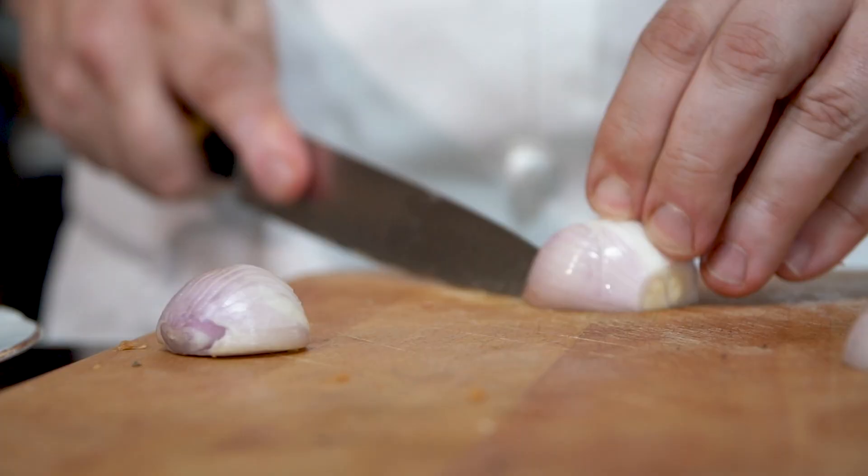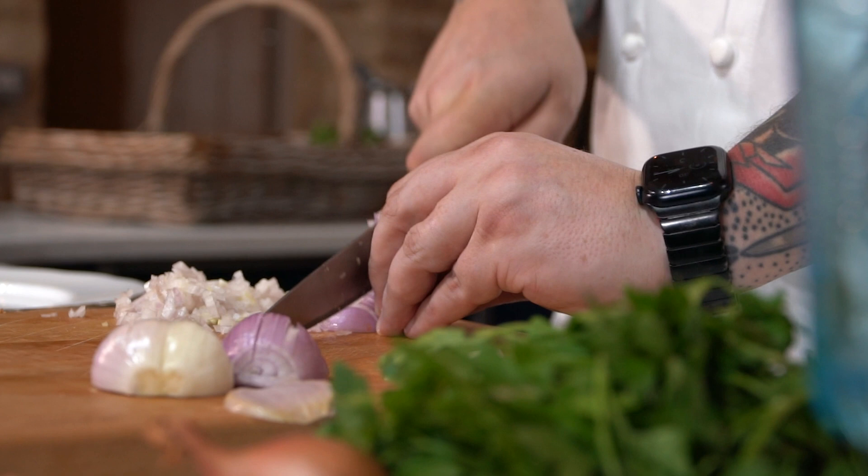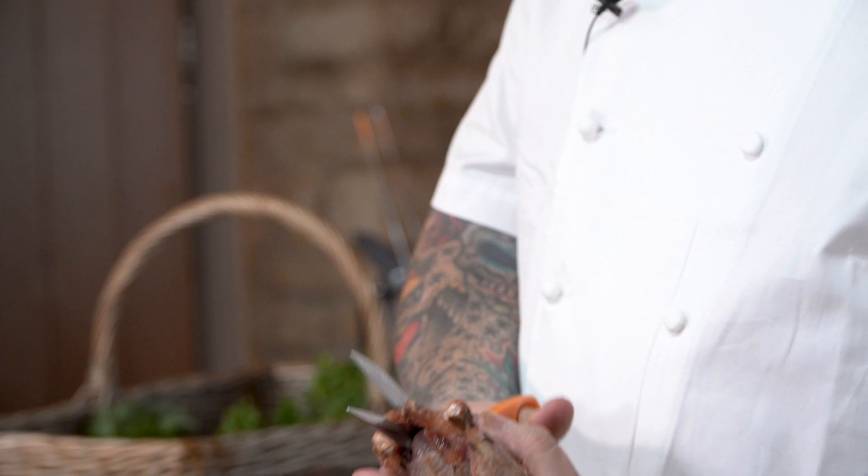So let's get into it. The first job is to spatchcock the partridge. There are two reasons for this: one is so that when you eat it, it looks pretty and it's really easy to tear apart, but the other reason is so that it cooks nice and evenly on the barbecue. Top tip: use a really good set of scissors, and what we're going to do is cut in between the backbone of the partridge — like that, straight through there.